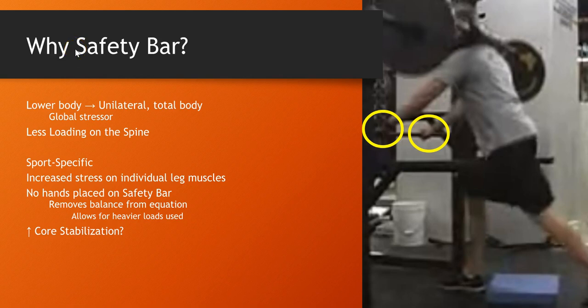This is part two and you can find the link to the presentation at the bottom of the YouTube page.